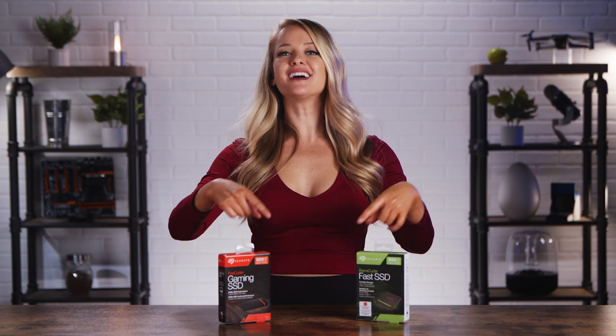So if you've got a computer with a super-speed USB 20 gigabytes per second port for maximum performance, then you'll be able to get those super-fast read-write speeds. But for now, let's unbox these!